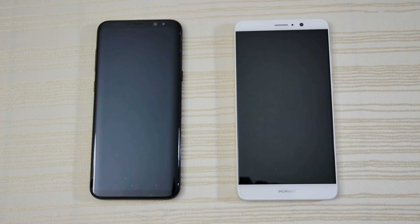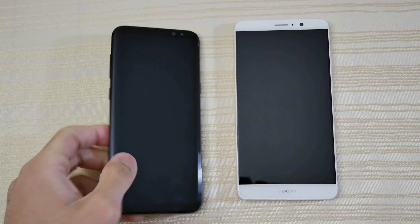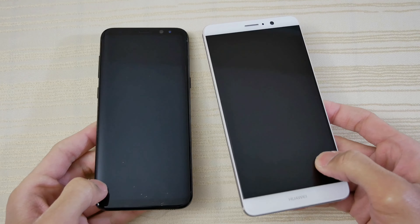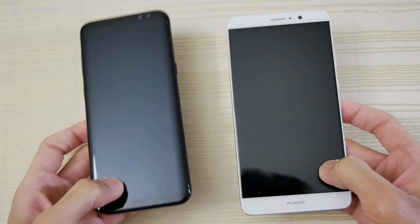Hey guys, so this will be a quick little speed test between these two. On the left we have the Beast, the Galaxy S8 Plus. This is the Snapdragon 835 variant, and on the right here is the Huawei Mate 9 with a Kirin 960 chipset. Both have four gigs of RAM.